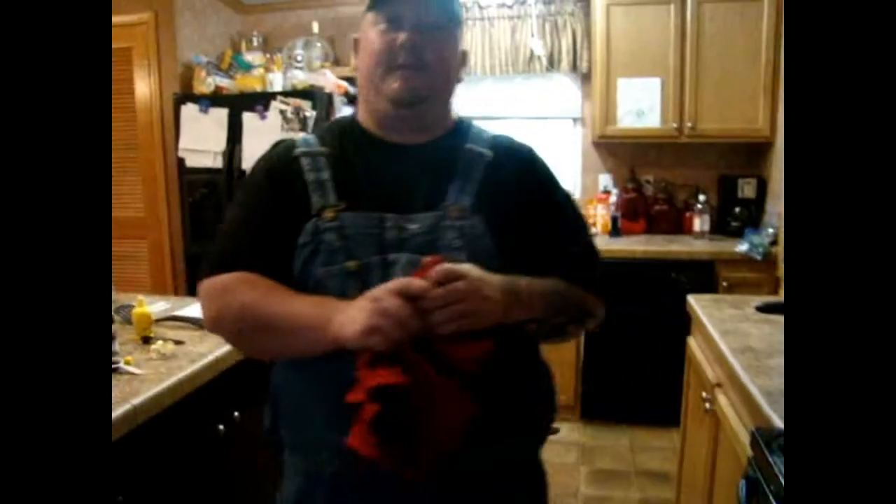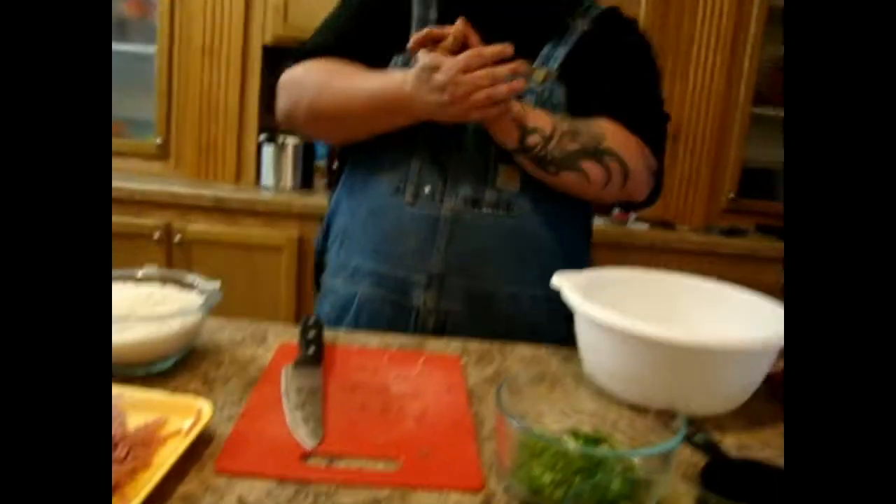What we're going to do next is wrap this thing up in foil and bake it at 350 degrees for 45 to 55 minutes. Now that we've got our chicken in the oven cooking, we're going to go ahead and start on our Cajun rice dressing.